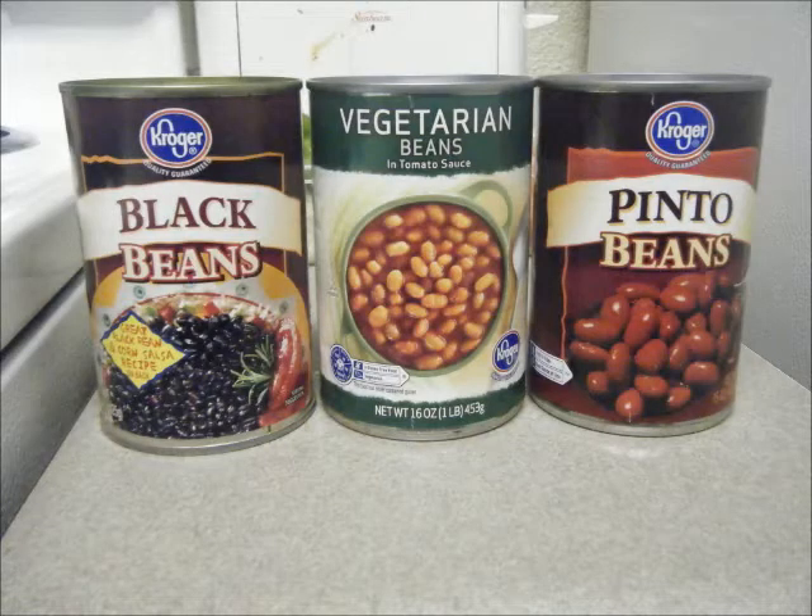Next you'll need three varieties of beans. I've used black beans, vegetarian beans, and pinto beans, but you're free to use whatever you like.